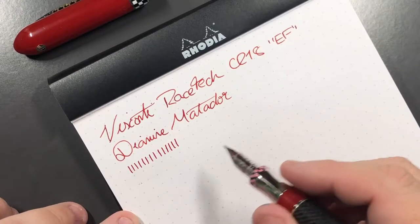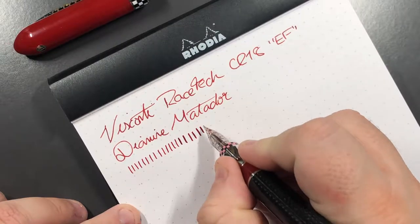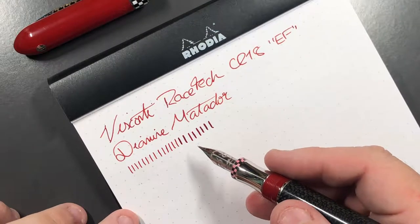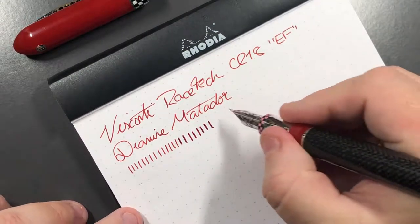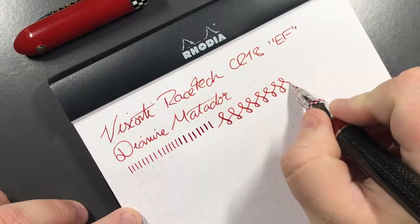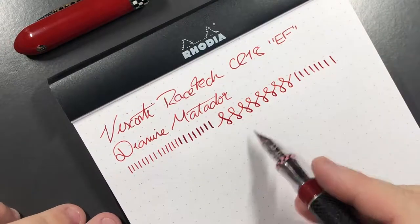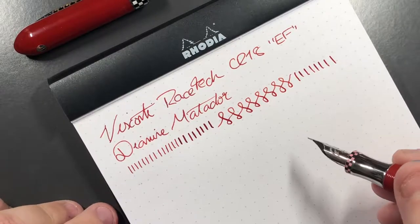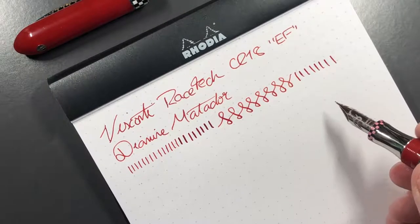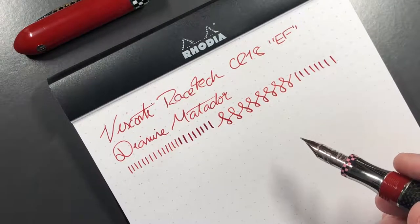If I try to apply a bit more pressure, you can coax some flex out and almost get double the line variation, but it is a steel nib so you're not going to get a lot. I'll show you the figure of eights. The only problem I find with this nib is that, being an extra fine, I get a lot of feedback. This is one reason why I don't typically go for extra fine nibs — not all extra fines have feedback, but there's much more of a chance the finer you go, the more feedback you get.